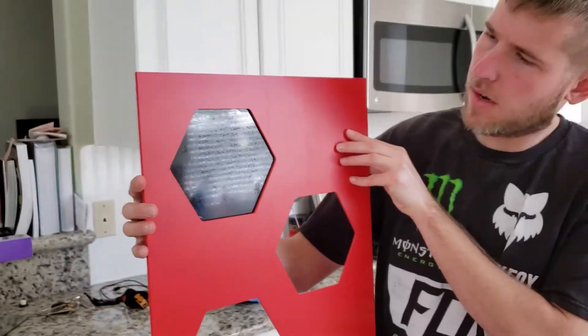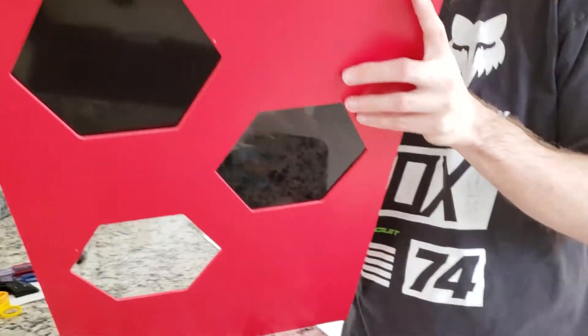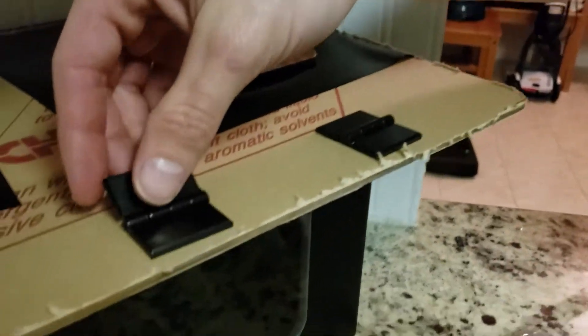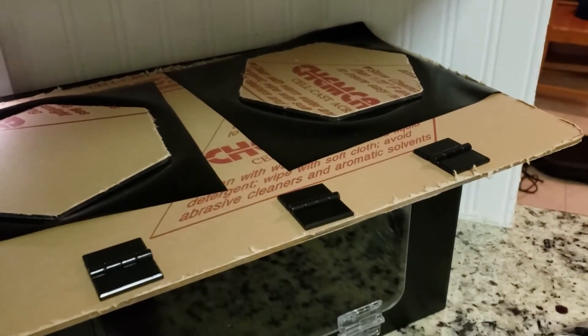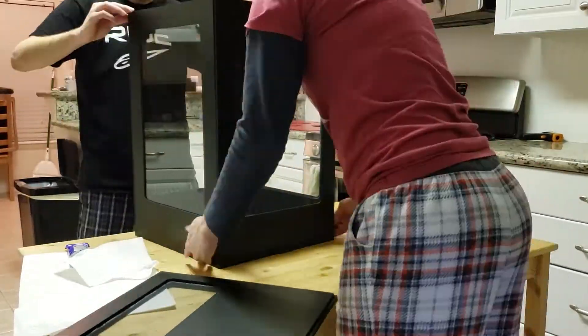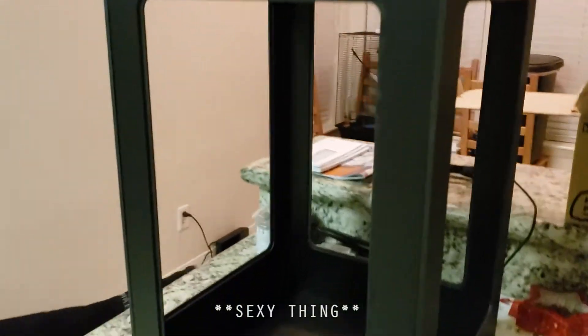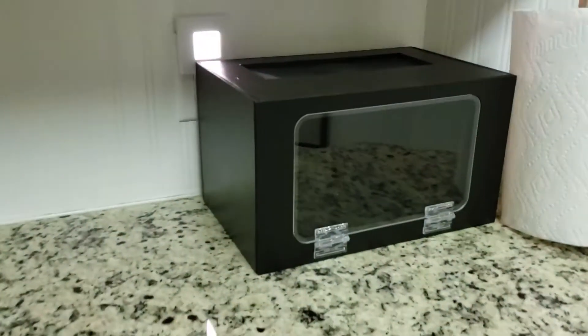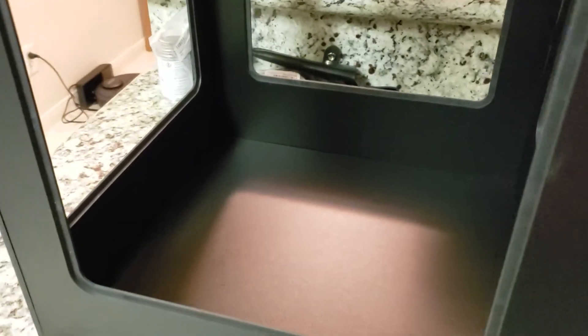Proof of concept — yeah, that looks neat. If we get the real stuff you can especially see the light through it. Look at that sexy thing. This came from this guy, and this is the second box that we've cut. It's kind of random right now, but this is a whole day's work right here.